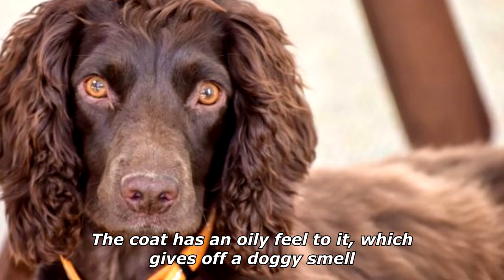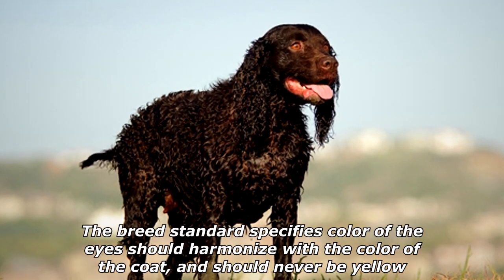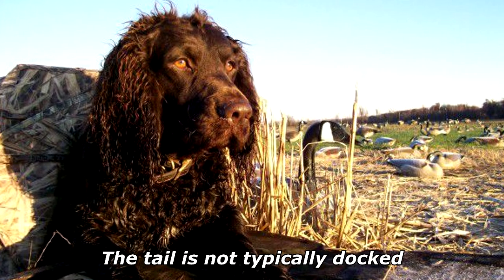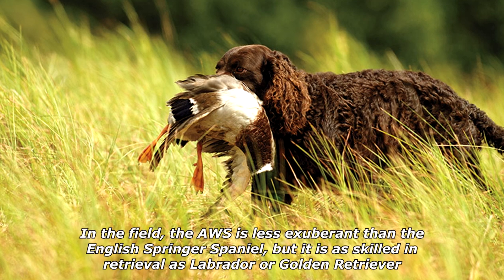The inside layer provides insulation to keep the dog warm. The coat has an oily feel to it which gives off a doggy smell. The breed standard specifies the color of the eyes should harmonize with the color of the coat and should never be yellow. The skull is broad and carries long, wide ears. The tail is not typically docked.